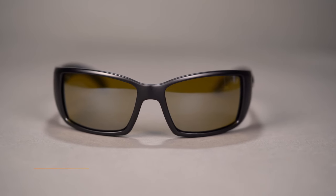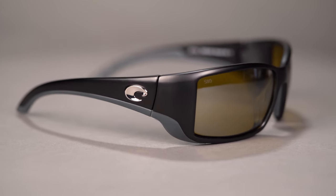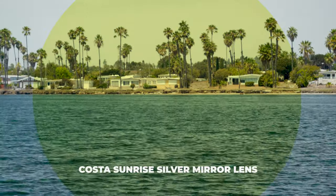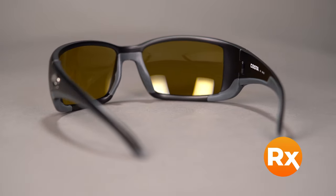Next up, we have another Costa — a unique and probably less well-known lens called their Sunrise Silver Mirror, modeled in the Blackfin. If you like fishing early mornings or around dusk, you're going to love this lens. It's really bright, letting a lot of light through at 30% VLT — definitely the brightest on the table, allowing three times more light than a standard lens, but still fully polarized. It has a yellow base, so it's going to boost contrast like crazy. That silver mirror is going to help reflect a little more light transmission back. The other benefit of a mirror coating is it helps with what I call ambient glare — light coming in at harsh angles reflects back more readily, and that tends to be less usable light anyway. Of course it features the 580 lens technology; however, this is only available in polycarbonate in prescription and probably only in plastic even in non-prescription.